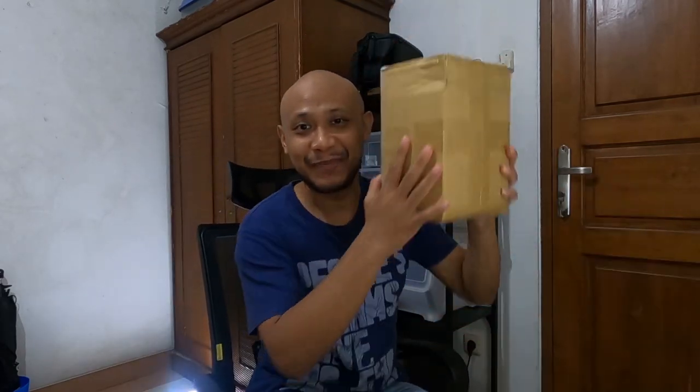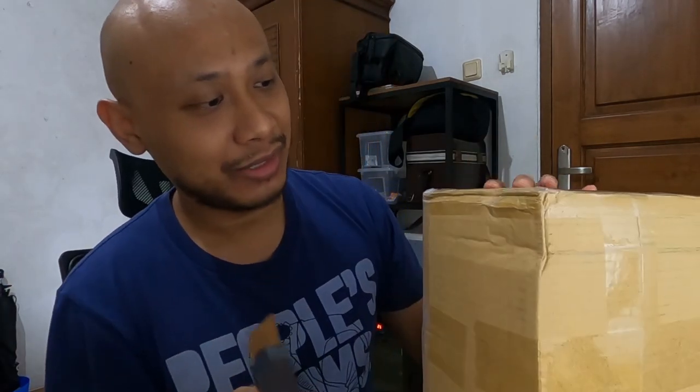Hey everyone, here's Danny again, and this time around I'll be doing a special unboxing video of a package that came all the way from Japan. Let's skip the mumbo jumbo and get the package open — I'm just excited. I've got my cutter right here.